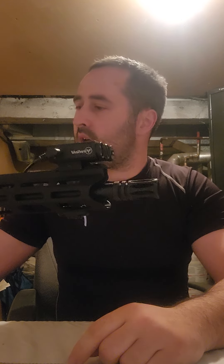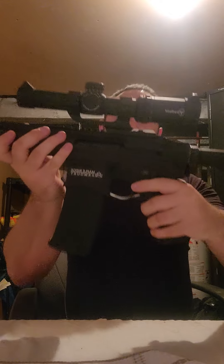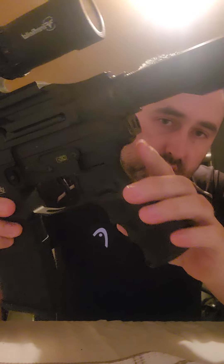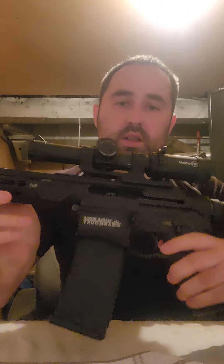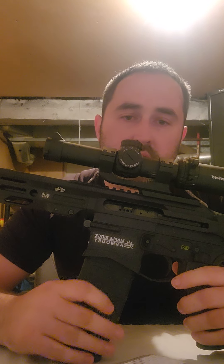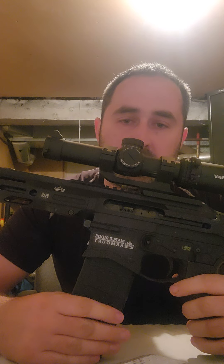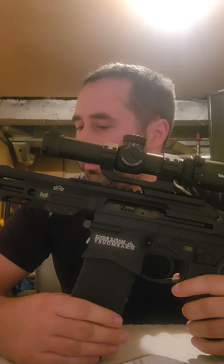I did upgrade the muzzle brake right here. All the upgrades I put on — I have a sling attachment right here, and I also put on a hook side. Let's get down to the actual firearm.